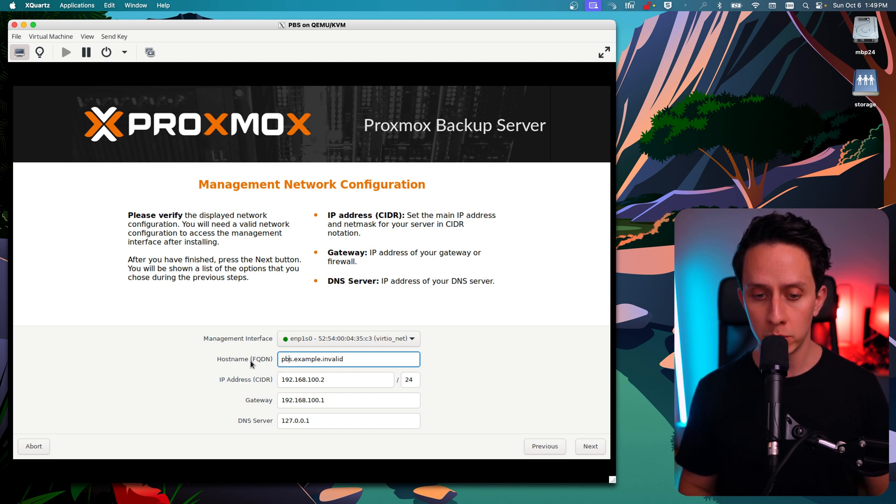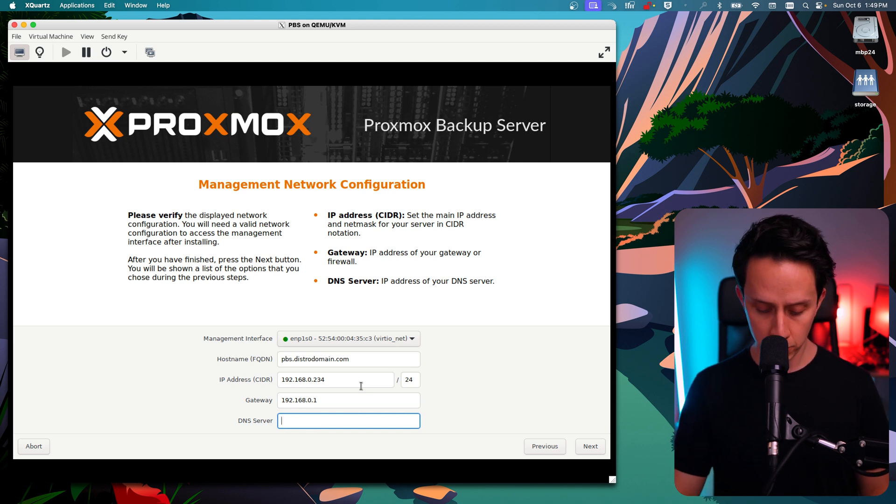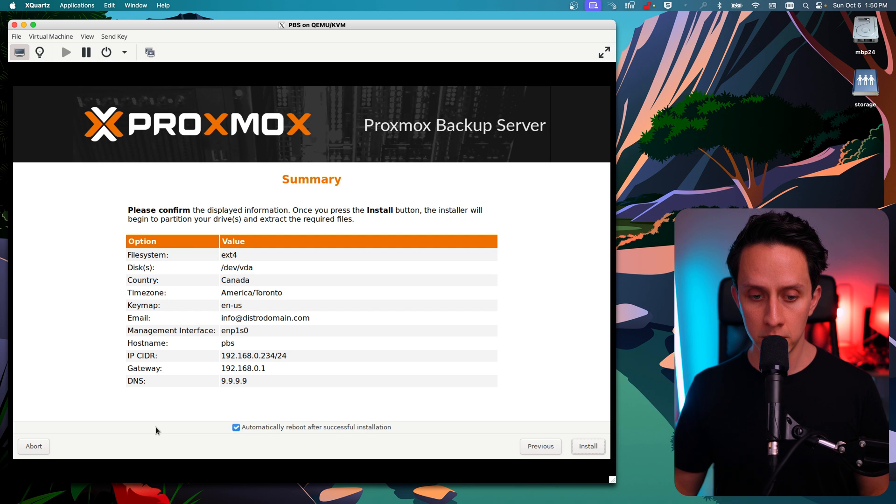I would suggest you do the same. For the hostname, we're going to keep it simple: pbs.distrodomain.com. My network IP is going to be .0.0.234 — make sure you put an IP in the range of your home network. Then my gateway is 0.1, and for the DNS server I'm going to put 9.9.9.9, which is the Cloudflare DNS server. Once that's done, we click next, review our changes, and then we click install.